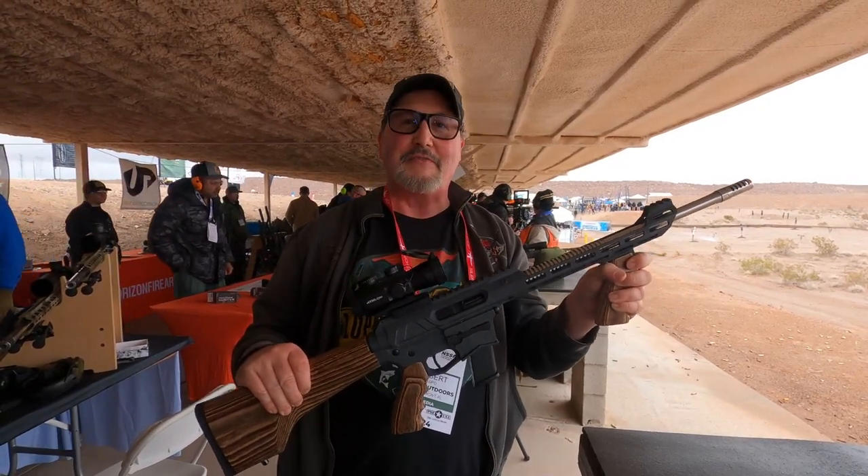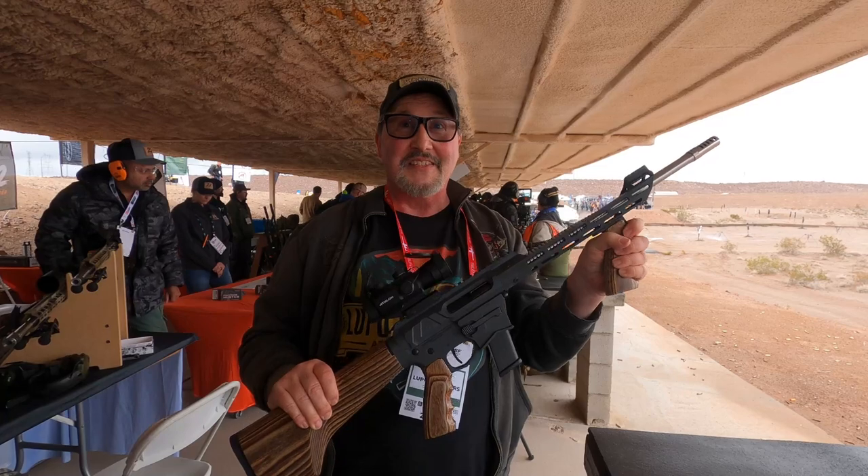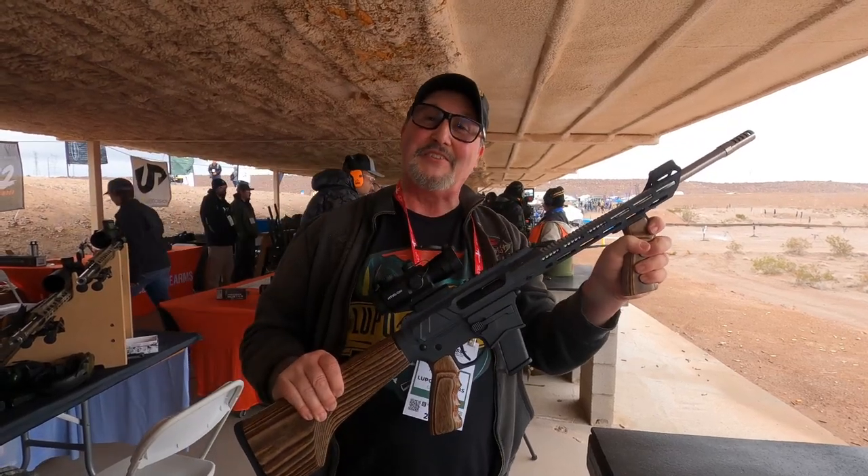This is one of the coolest guns I've ever shot. I'm recommending this. This is amazing. Thank you so much for the presentation.